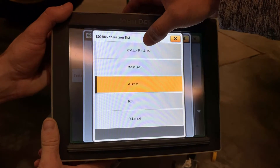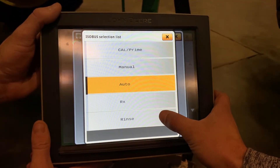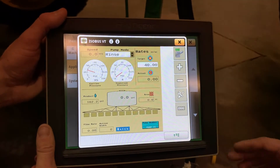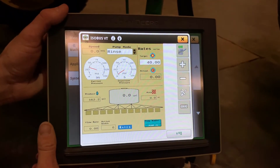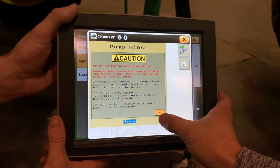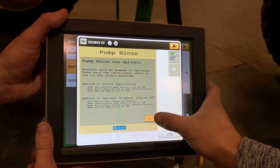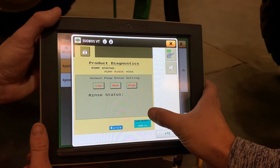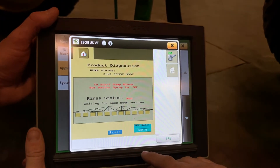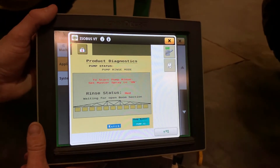With the newer direct inject systems, there is a place where you can go in and actually do an automated rinse, where it will pull water out of the rinse water tank and rinse your direct inject pump. It is done through the wrench and screwdriver. It will ask you your level of rinse, and to do that, you turn your master spray switch on from the armrest.